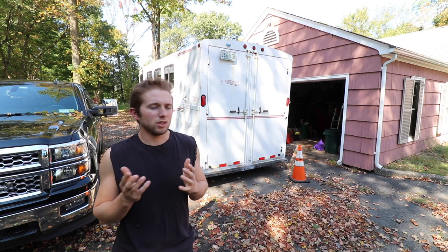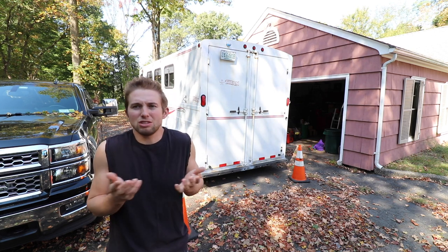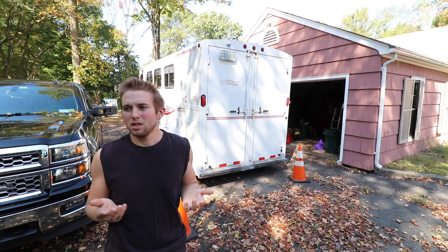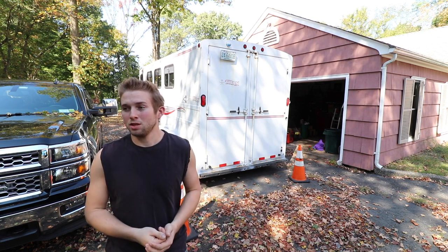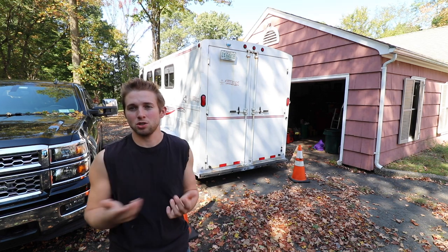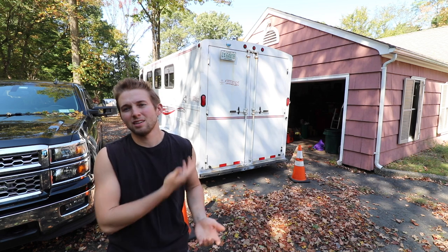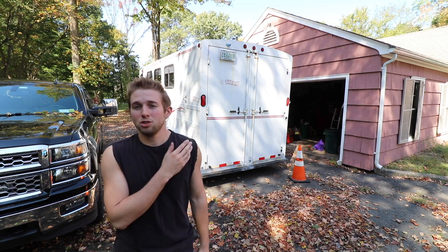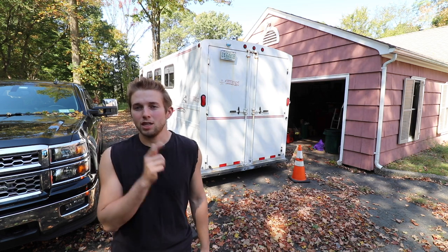I look at modern day cargo trailers and they're just so cheaply made — everything's made like a camper. They'll last a while, don't get me wrong, but if you take care of an all-steel trailer, make sure it doesn't rust out, that trailer is going to last a lifetime no problem. So today there are a couple things I've got to do to get this trailer ready to get us moved out.